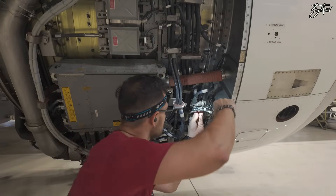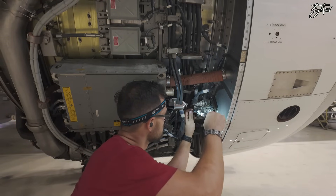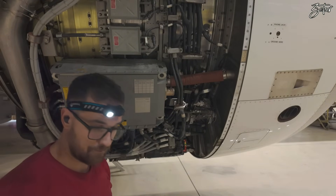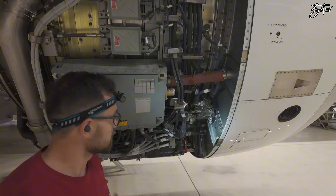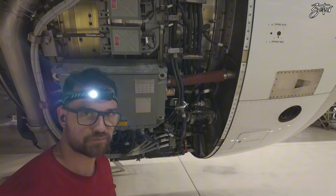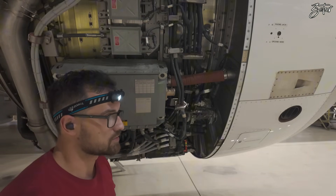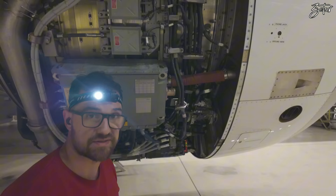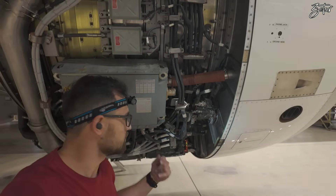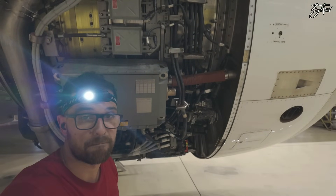The anti-ice valve is tight. Basically that's it. If there are going to be engine starts in the next 12 hours, we don't need to perform an engine run-up — which is actually the case here, so our job is done. We just need to close both engines — close the fan cowls, sea ducts, and that's it.